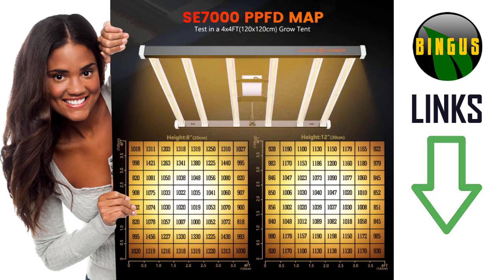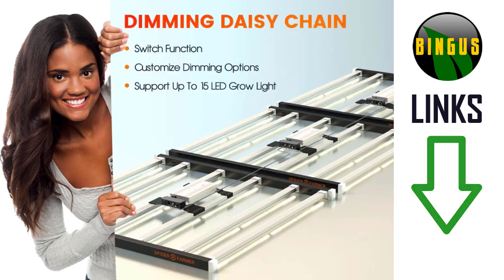This shows the SE7000 PPFD map, and the numbers are quite impressive. High quality components — you can also put the lights in a daisy chain configuration, which makes it very handy in a commercial grow.